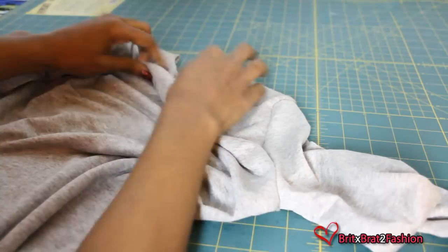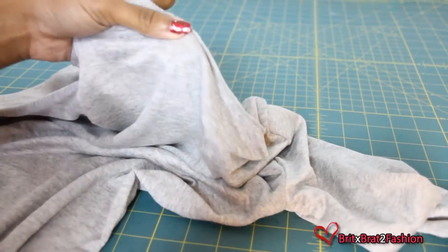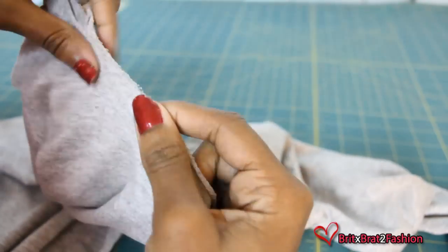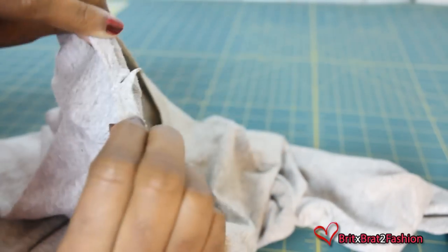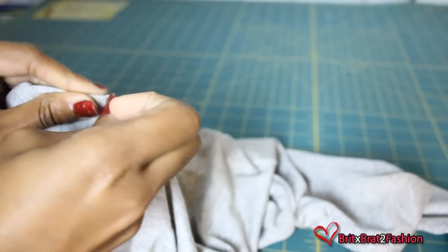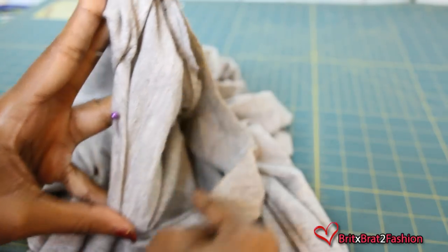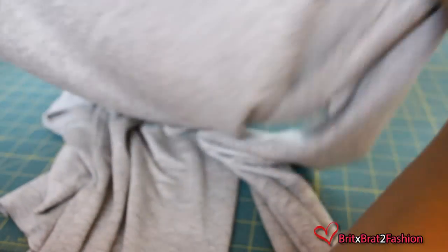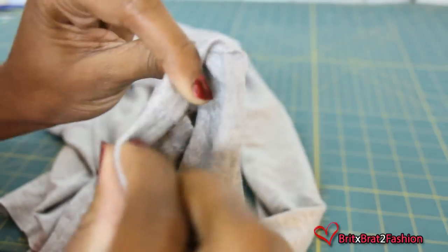Now it's time to hem. For the neckline, you just want to fold in twice and stitch with a half inch seam allowance. For your sleeves, you also want to fold in twice and stitch with a half inch seam allowance.